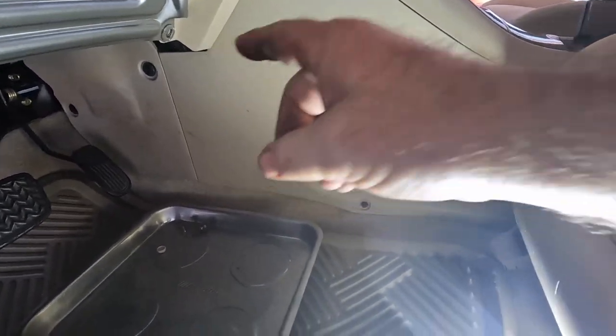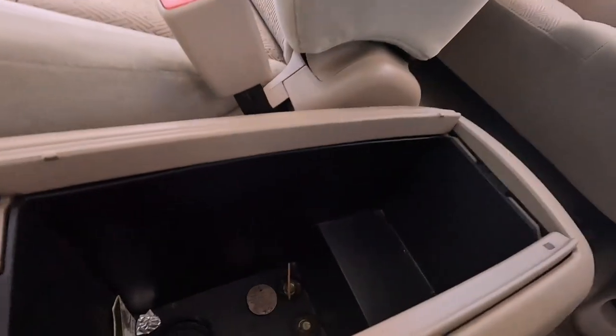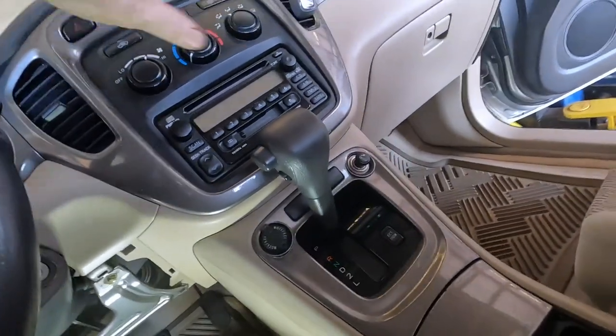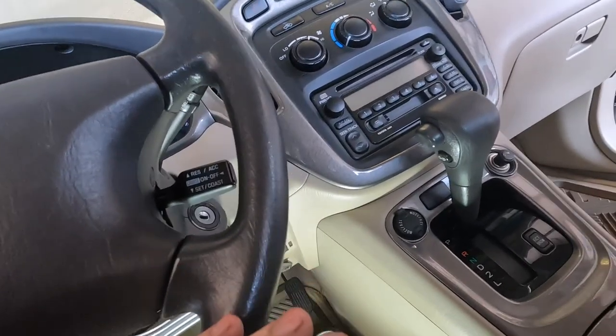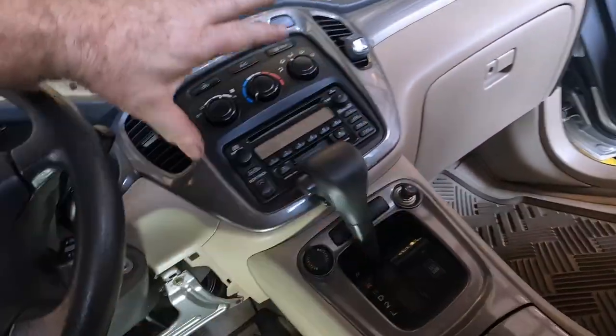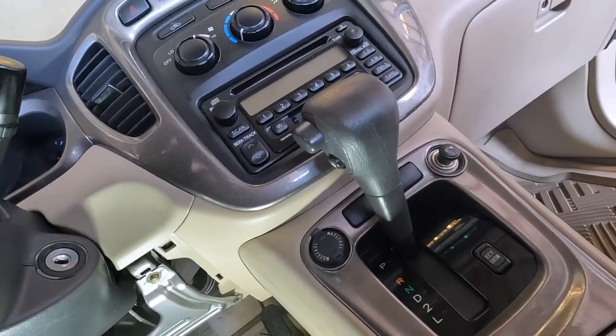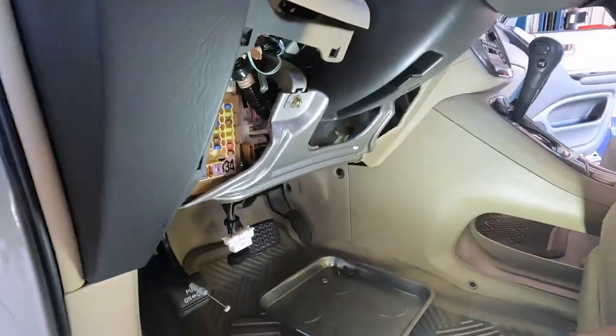You gotta take the center console out — a couple 8-millimeter screws, a couple 10s in the glove box. These panels all pop off. You gotta strip the entire dash, drop the steering column, take the plastic cover off, then take the metal brace off — then you can get the HVAC box. It's like 6.4 hours of labor or something like that.